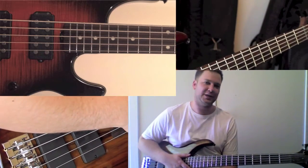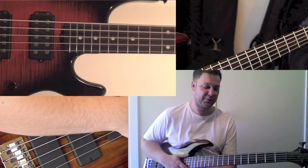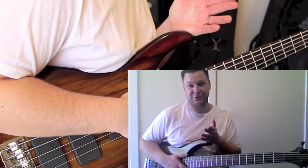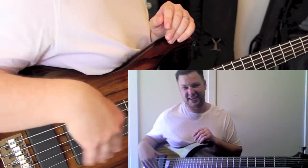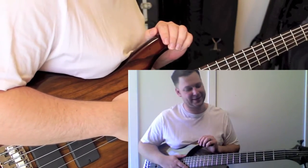Some guys will tell you it's fine and you get used to it, but for me it was pretty much a deal-breaker. It's a shame because it was an awesome bass, but it just wasn't going to work out for me. Keep in mind that the five-string has one or two extra frets compared to the four-string, which brings the pickup even closer. I really think that where they put that humbucker just doesn't need to be that far up the body.